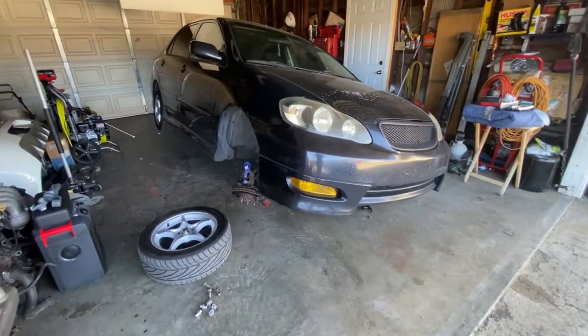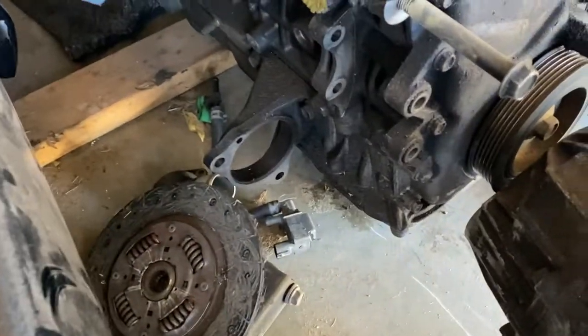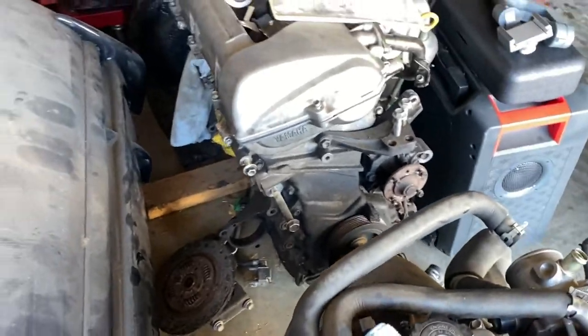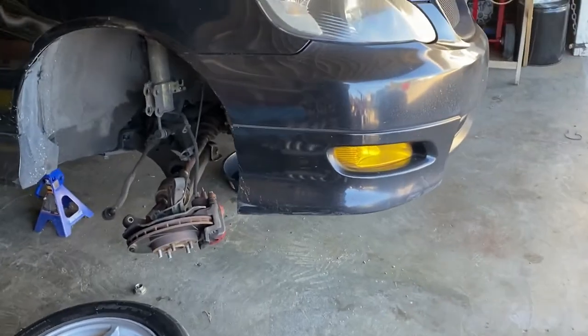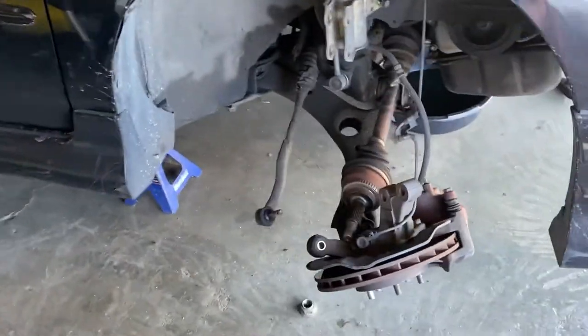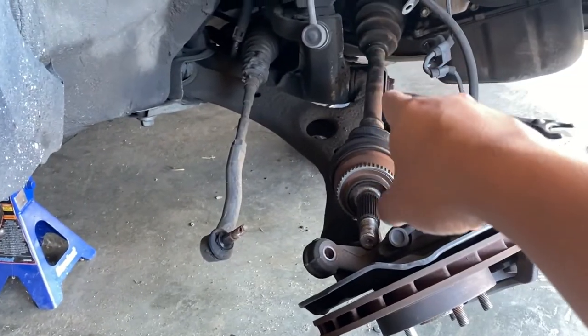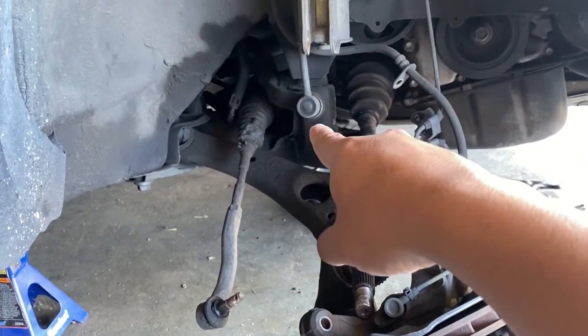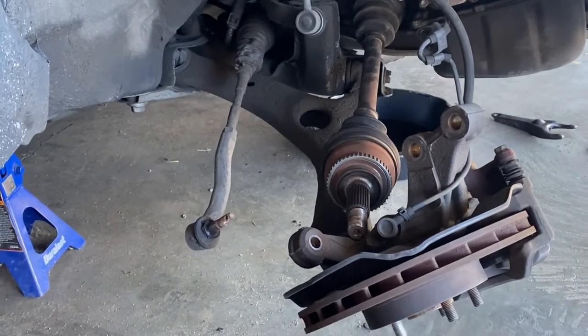We are here at Rafa's garage. Today we're working on the black XRS. This is the bracket I was talking about — I forgot I have a spare motor here. I'm also missing the bracket for the header, so I'm gonna do that after I install the new header. I have to drop the subframe a little bit and loosen up those bolts right there.